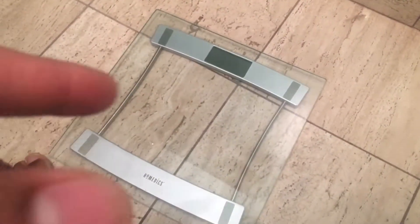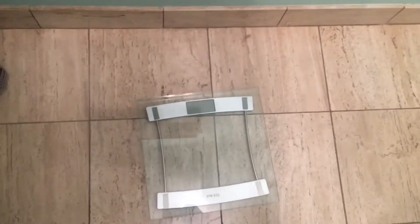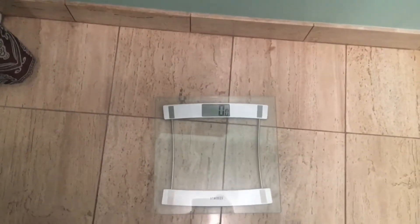Basically what it does is simple — you just step on it and it gives you your weight. This is how you activate it: you slightly step on it and it turns on, and right when it turns on, you're able to weigh yourself.